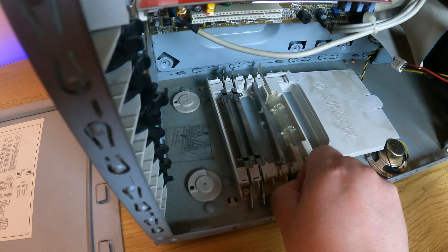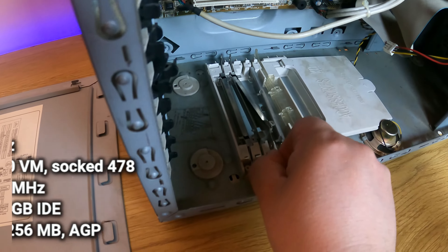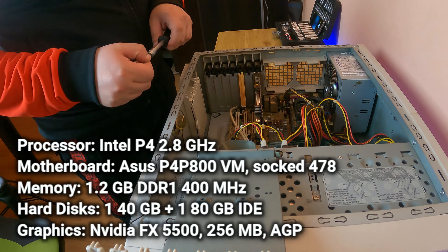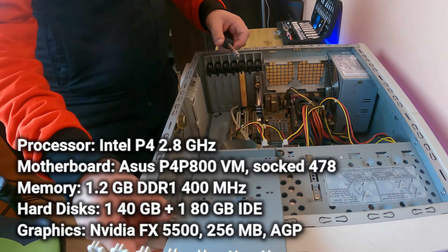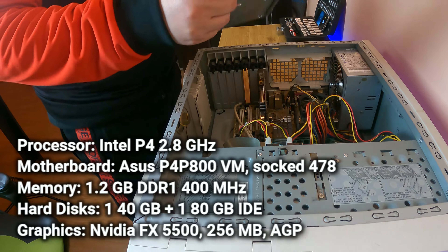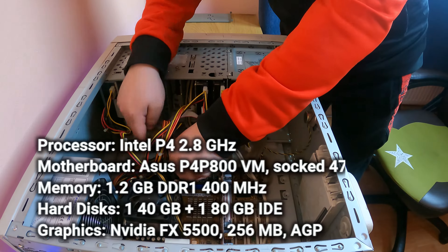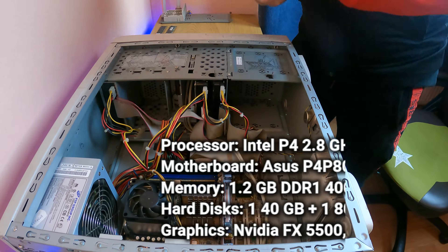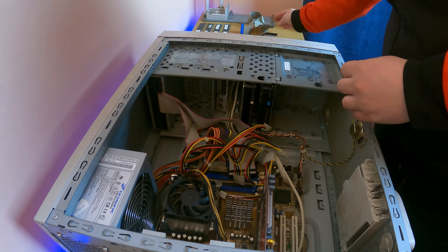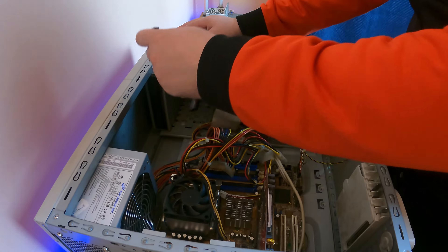Before we start the cleaning session, I just want to mention the computer specifications. The processor is an Intel Pentium 4 at 2.8 GHz. The motherboard is from ASUS — P4P800 VM, Socket 478. The memory installed is 1.2 GB at 400 MHz across four DIMMs. For hard drives, we have two IDE drives: one is 40 GB and the other is 80 GB. And the graphics card is an Nvidia FX 5500 with 256 megabytes on the AGP slot.